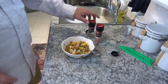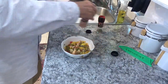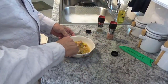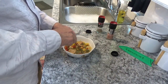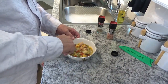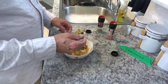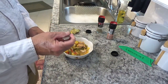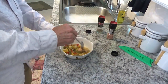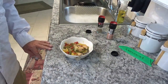Now that it's cooled off enough to taste, I find I need to add some salt and pepper. Oh, that's good — that is delicious! It's funny how just a little bit of salt and pepper will make a world of difference.